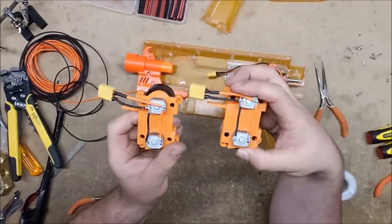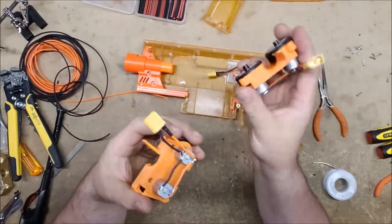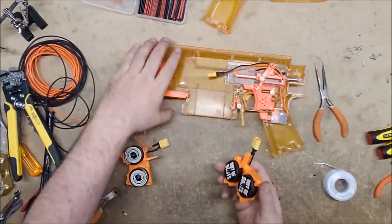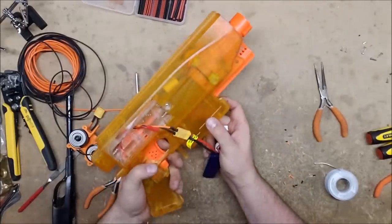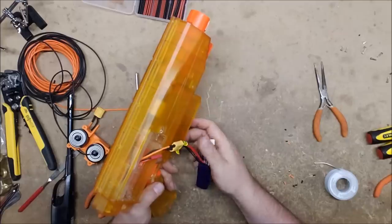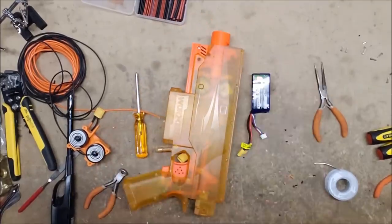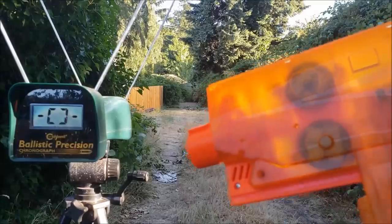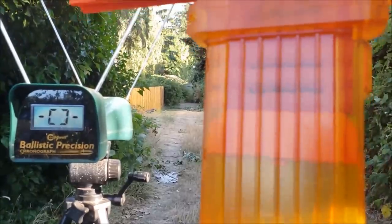Both sets are wired up and good to go. We're going to pop in the Valkyries first, button it up, and go fire some darts, then put the other one in and see what the difference is. It's so quiet — oh, that is so beautiful. All right, let's go put some darts through it. Test one is the Out of Darts wheels on the Valkyrie motors with a standard crush flywheel cage, firing Mengun darts.